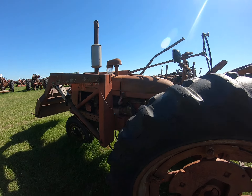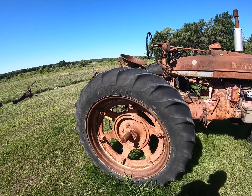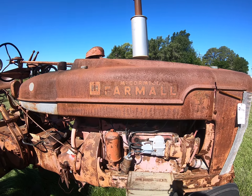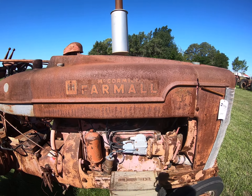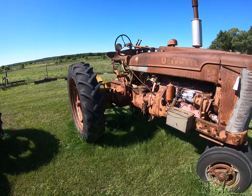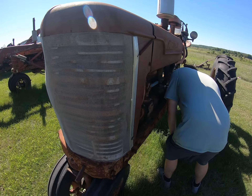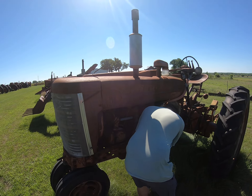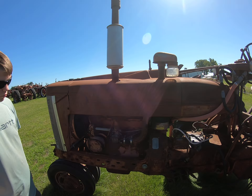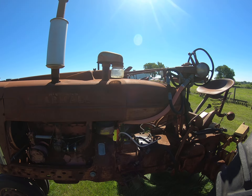Despite the fact that it's just a plain old M, that has some gorgeous patina on it, doesn't it, Luke? The tires hold air, it's got the little tank on it. Serial number 20,321 — really, really, really straight sheet metal.